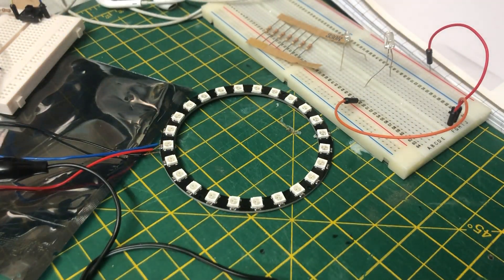Hey everybody, welcome back to the Kit Cave. Just a very quick update to show what I've been doing for my progress work on the USS Enterprise D build — the AMT Ertl 1/1400 scale kit. Since my last video posted on Sunday, I've just been messing around with Arduino, basically, as this is my first foray into using it.